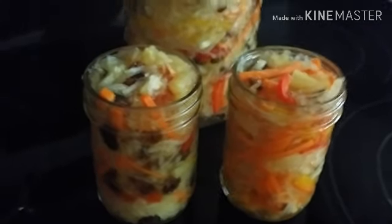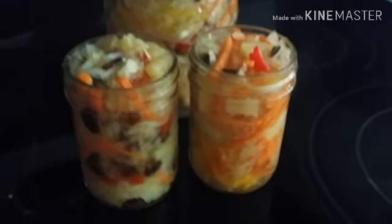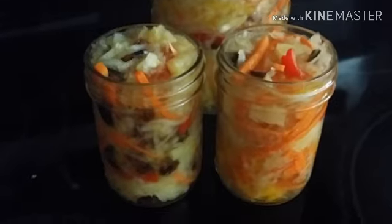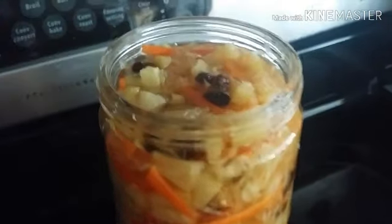This is our finished product — our atzara! We're going to let it stay in the fridge for 24 hours before we eat it.